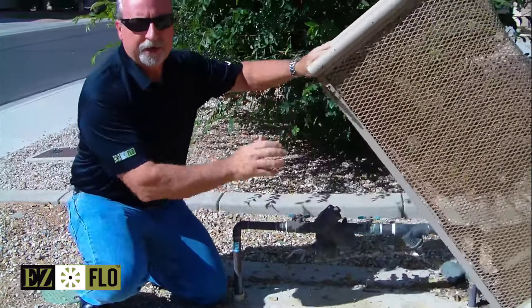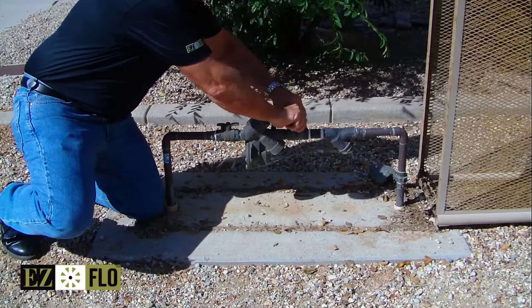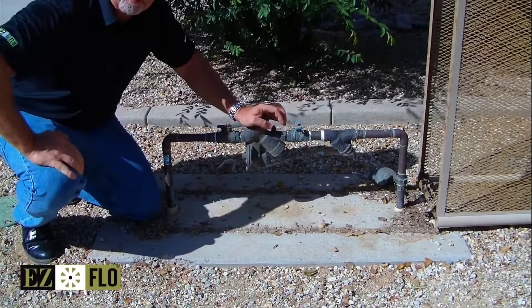First thing you want to do is shut off the backflow by turning one of the valves off right here. Make sure you're on the downstream side because we're going to be attaching the coupling on that side.